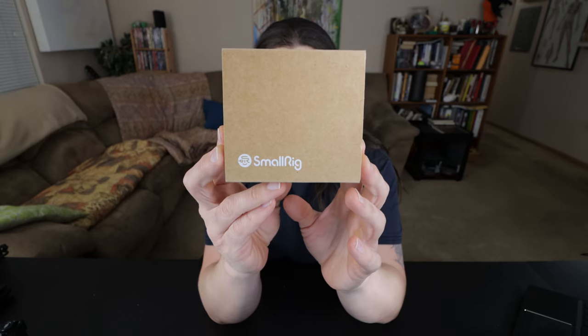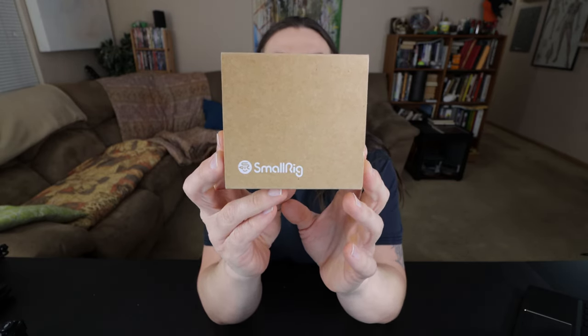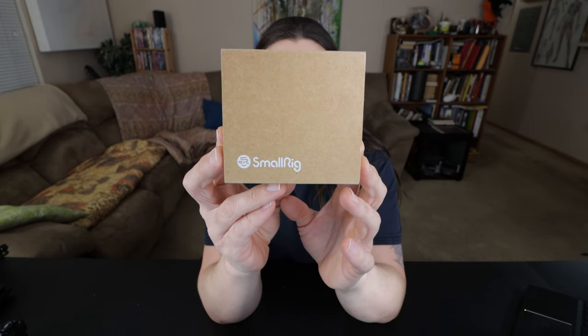How's it going everybody? We're here to talk about this SmallRig attachment — it's the Vlogging Cold Shoe Plate for the EOS M6 II, which I got a few months ago so when I'm out cycling I don't have to carry a big DSLR like I used to.